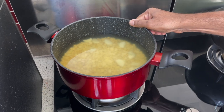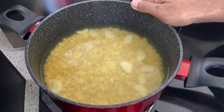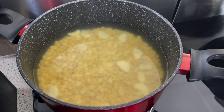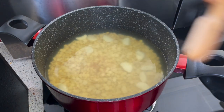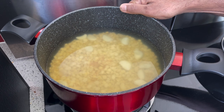This is Malawi dal. You need to soak it for 4 hours. Add in 5 cloves of garlic and 2 teaspoons of salt, and boil it until the dal breaks.